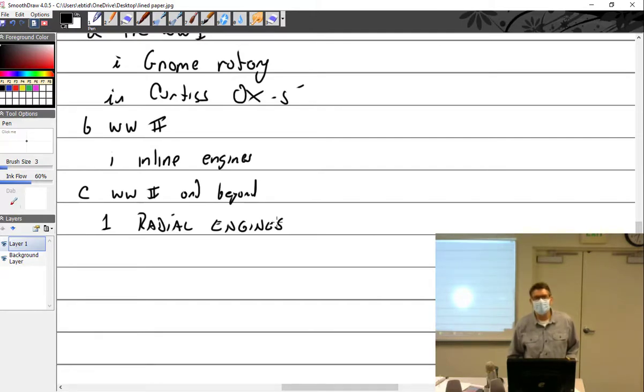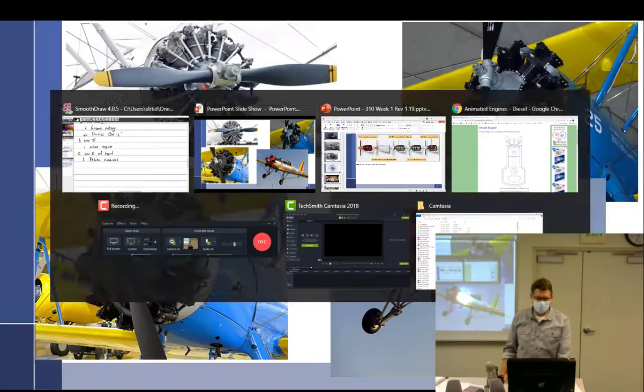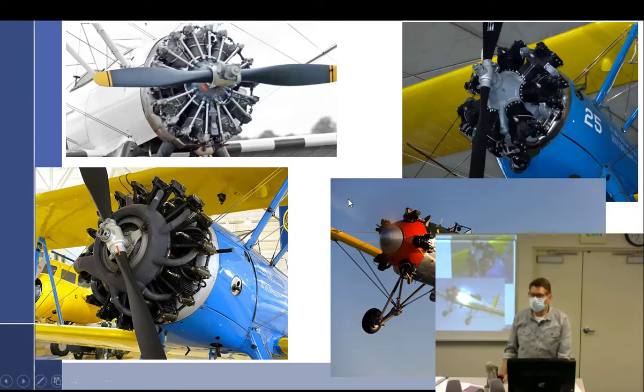The con of radial engines? Large frontal area — they're big round things and that creates visibility issues and drag. They do have a good weight-to-power ratio, but the large frontal area is the main drawback.